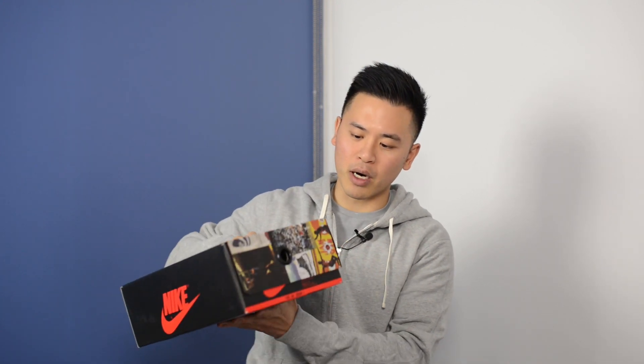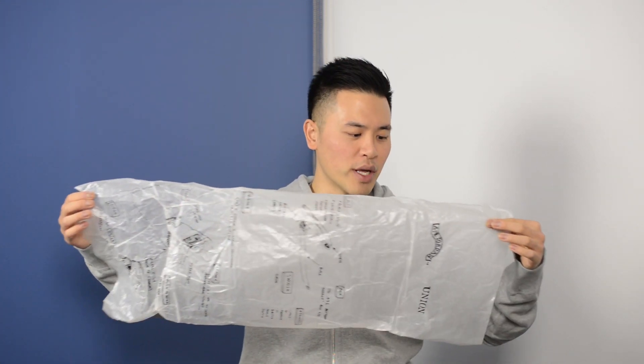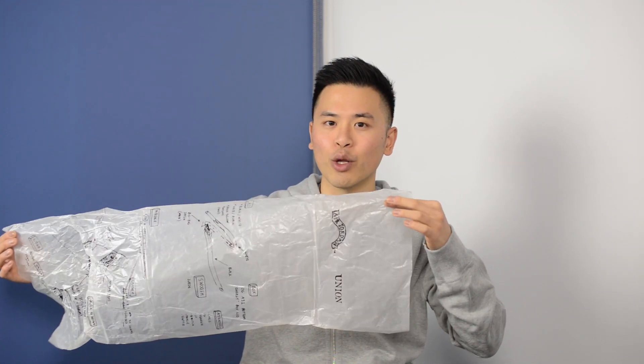Taking a quick look at the box — these come in that special edition Jordan Brand box. We have all those different advertisements on the top with a red Jumpman right in the center, and then at the bottom the box looks like your normal Air Jordan 1 box. On the inside, this also comes with special edition paper featuring a bunch of different sketches along with the Air Jordan and Union logos.